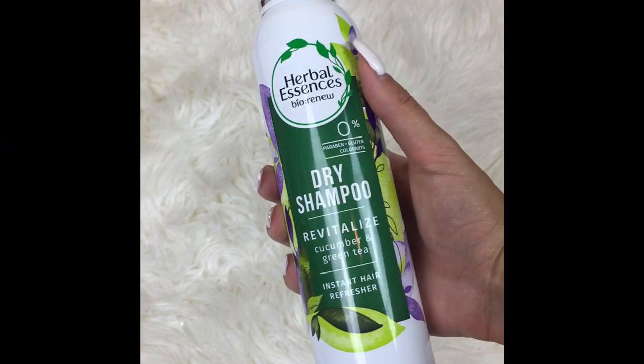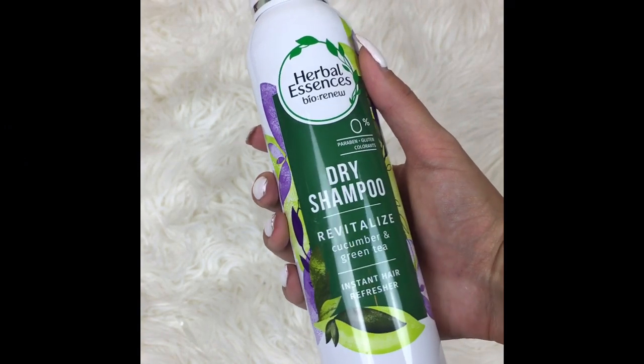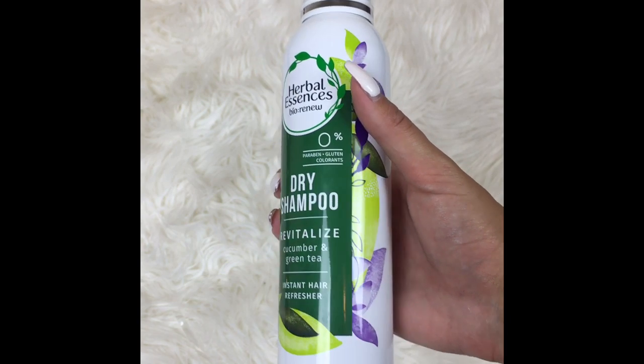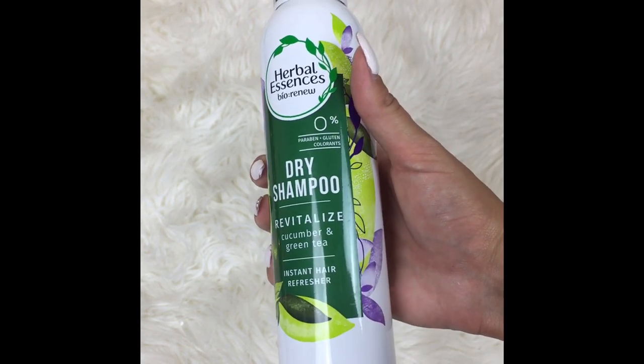I'm also going to be using a dry shampoo. This one is not particularly my favorite, but I bought it so I'm going to use it. You can get any kind from the drugstore. So the first thing I'm going to do is brush all the tangles out of my hair using that tangle brush.